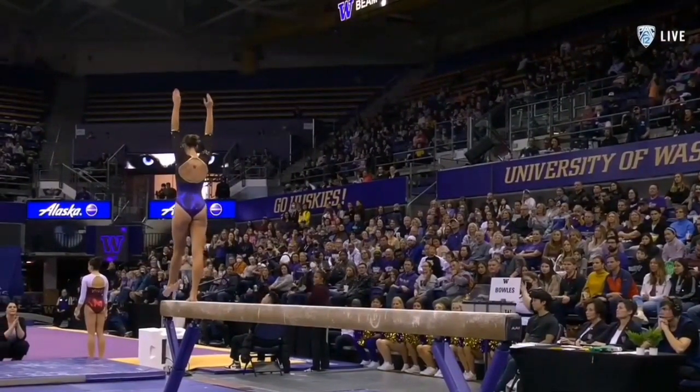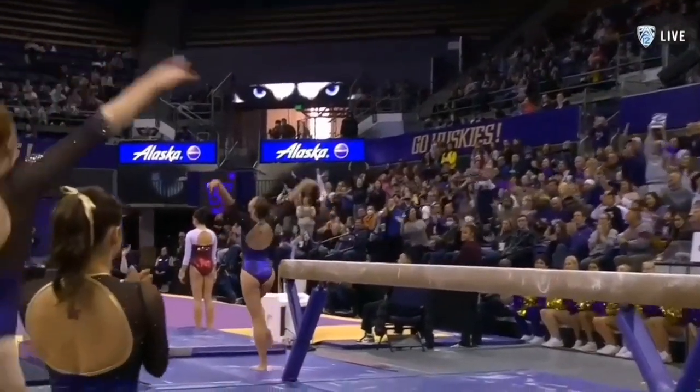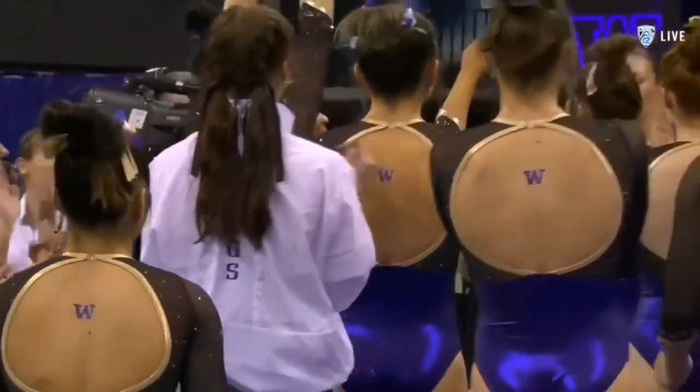This is Morgan's last routine as well. And just a step back on the dismount — otherwise, really fantastic, a beautiful routine for her to close out her home career.